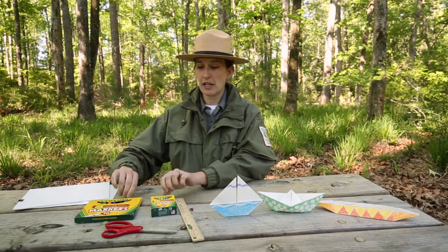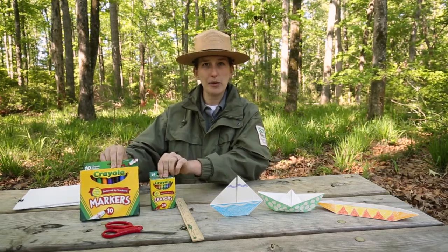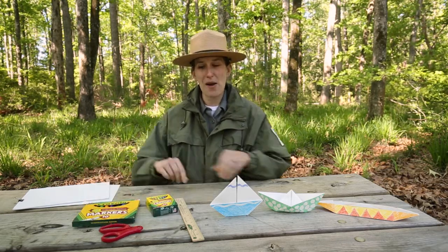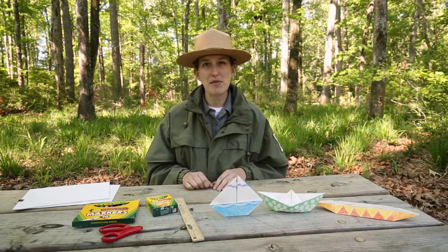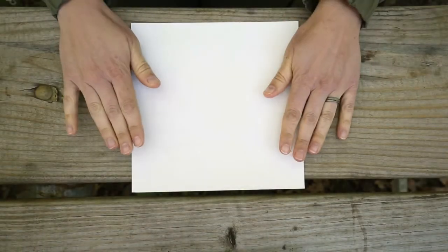I also have crayons and markers to decorate the boats, just to make it a little more fun and personalize it. You can use colored pencils, paints, whatever you want to do with your boat, or you're welcome to leave it plain. Hopefully you'll have fun making some of these boats at home.